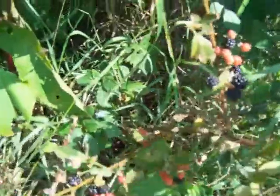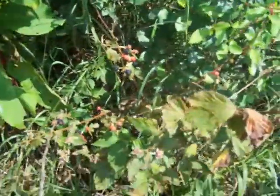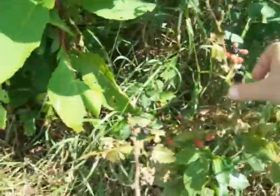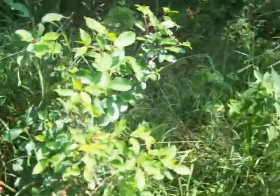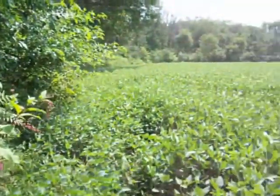Some more small blackberries, but I'm looking for the big ones and they're right up here.